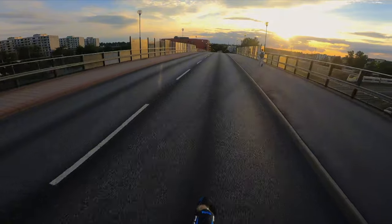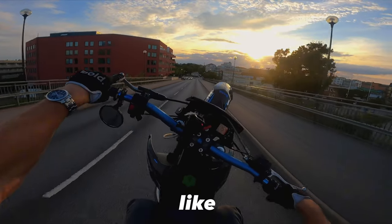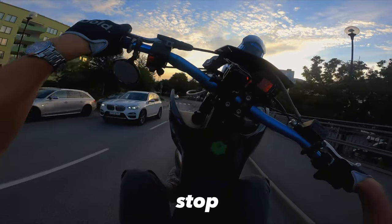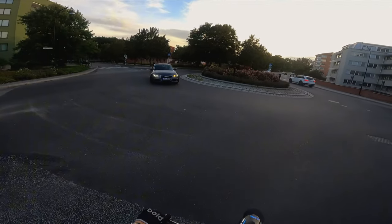Let's do a wheelie. Like a dream. And a coaster. Let's see if we can stop at this intersection. That went great.